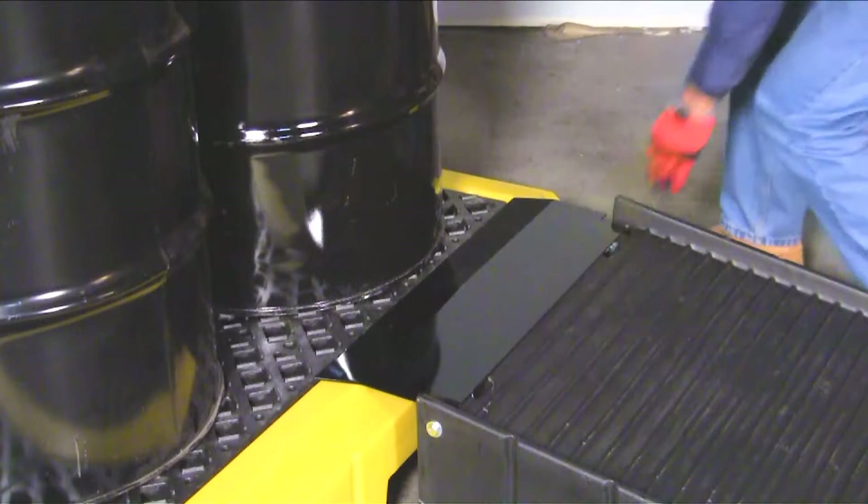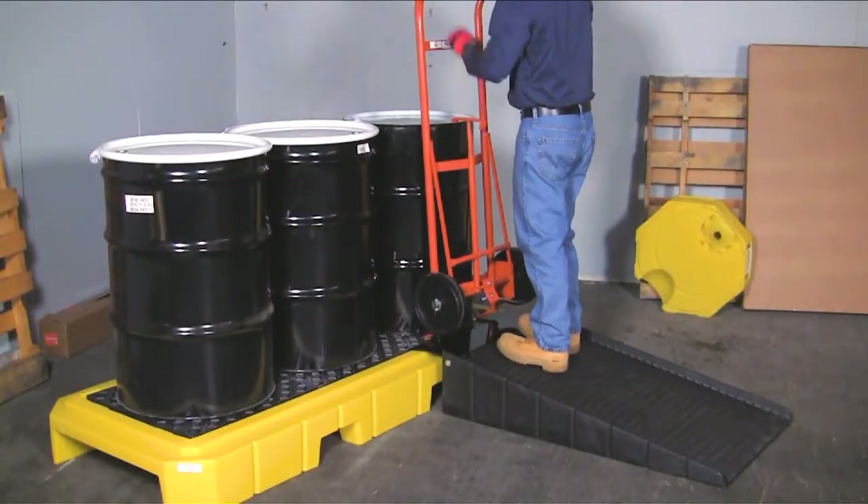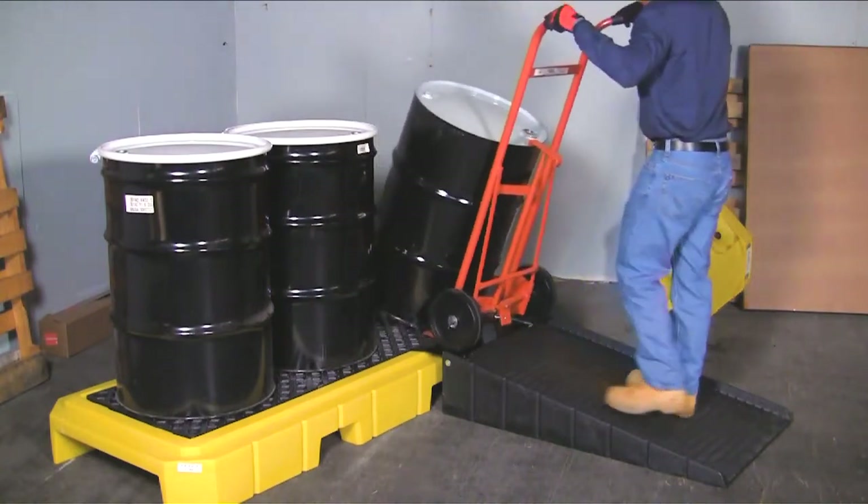The optional heavy-duty loading ram quickly clips onto the side of the pallet, allowing drums to be loaded or unloaded without the use of forklifts or other equipment.